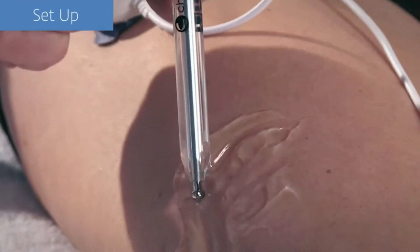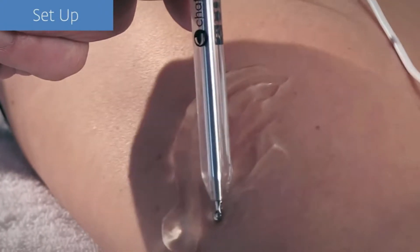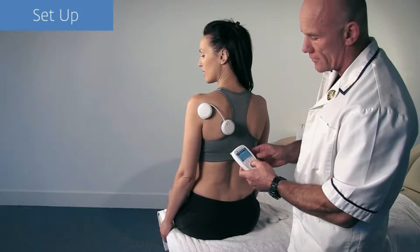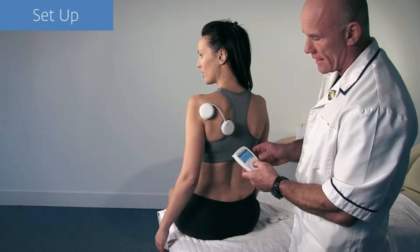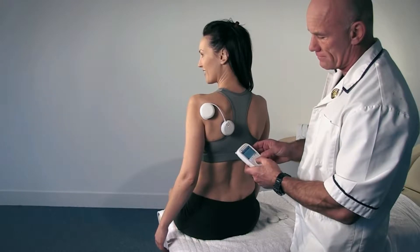The Wireless Professional's motor point pen is the perfect tool for establishing the patency of motor nerves as well as locating the ideal placement for the electrodes. However, for the smaller muscle groups, assessing the physiological movement is an alternative.